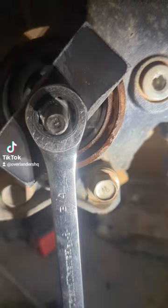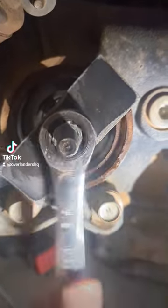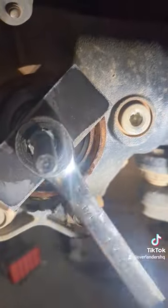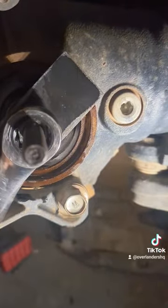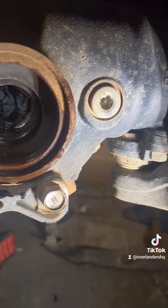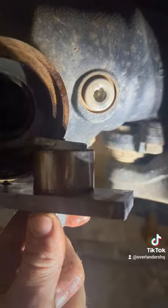We got the tool all installed on there, now just got to pull it off. Just tighten this and pull that needle bearing right out. Okay, so that is out.